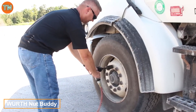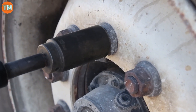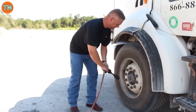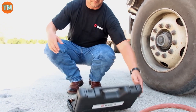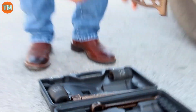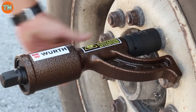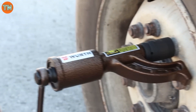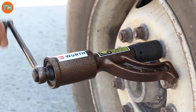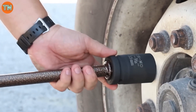The Würth Nut Buddy is designed for agricultural and commercial vehicles — a market that saw around 148,000 tractors sold in the US, Canada, and Europe in 2020 alone. With a ratio of 58 to 1 and torque of up to 4,000 Newton meters, even rusty and stuck bolts and nuts won't be a challenge. The set includes the tool itself and two heads — 33 and 38 millimeters — priced at $236.